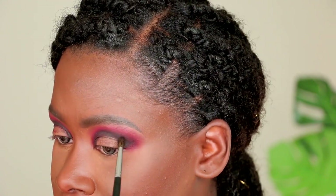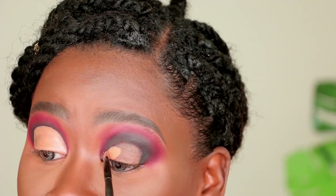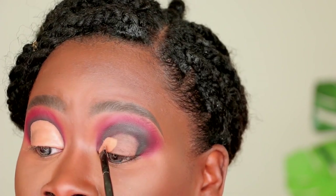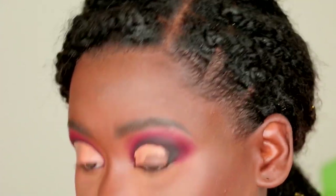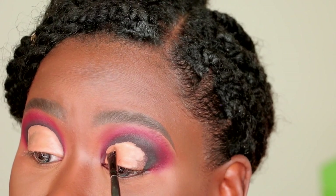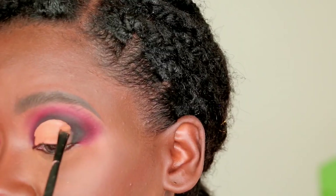Now it's time to carve out the lid. I'm using that same Illy Girl Pro Conceal with a super thin flat brush to carve out my lid region. Looking up and down helps the concealer transfer to where my eye naturally wants to crease, and then I just follow along that line keeping the desired lid shape in mind.